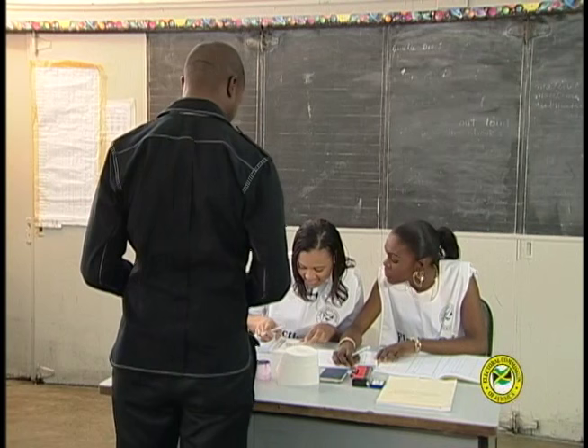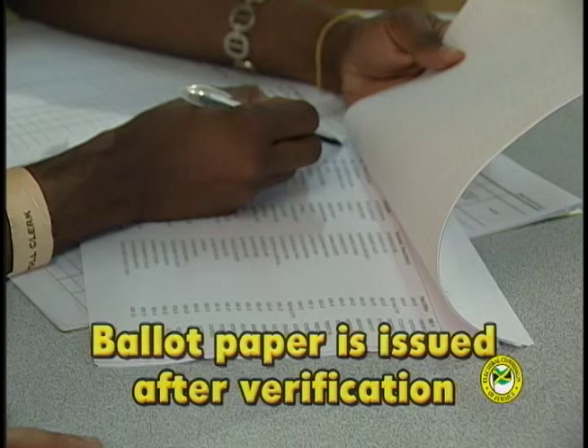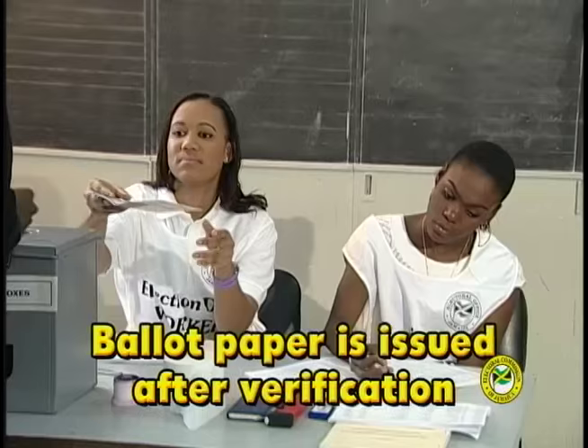Step 3: Once your identity has been verified and your name is found on the voters list, you will be issued a ballot paper. Step 4.